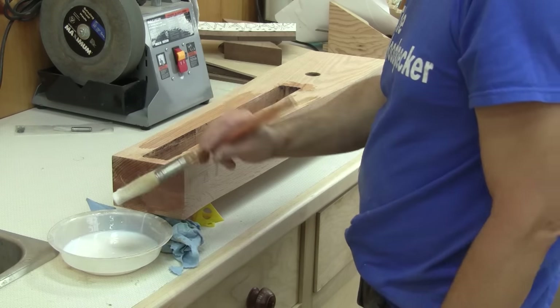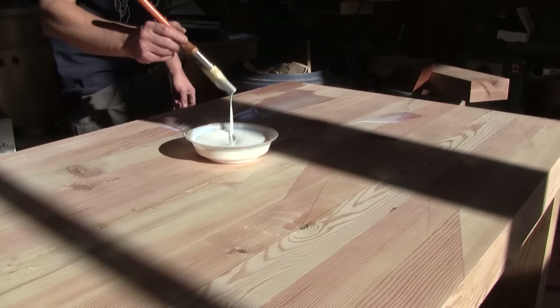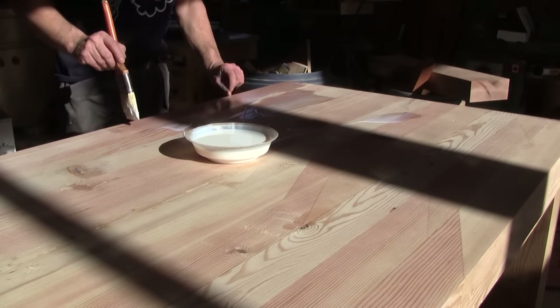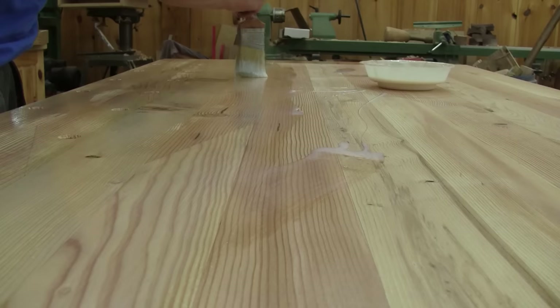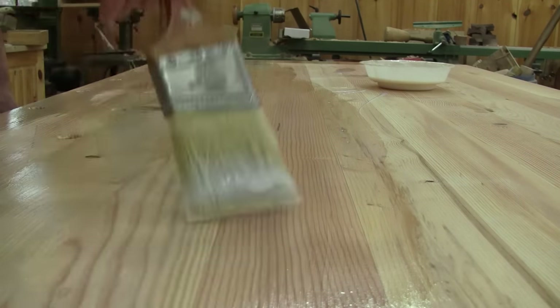I brush the first coat of finish. While I still have a brush in my hand, I brush a first coat on the top of the workbench as well. After several hours, I sand the finish and brush a second coat. I do the same thing for a third coat.